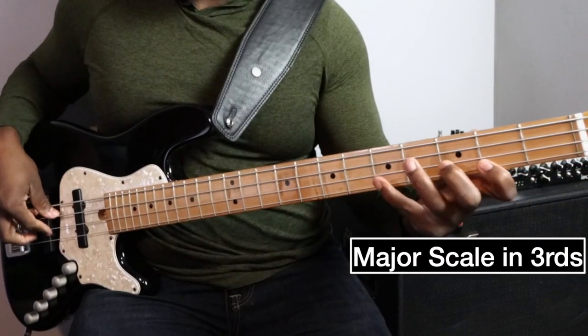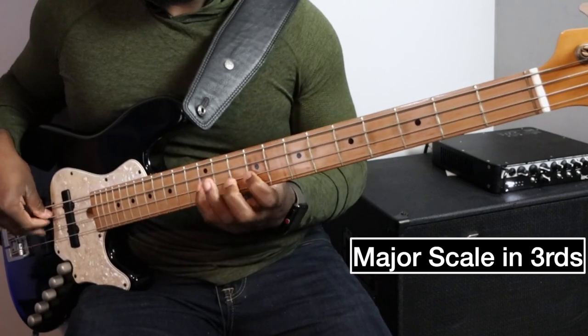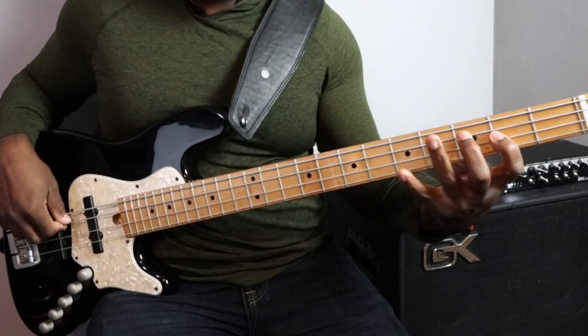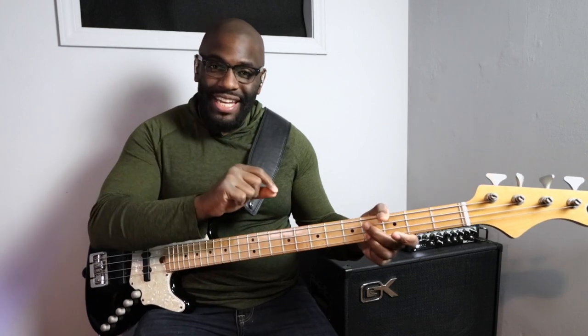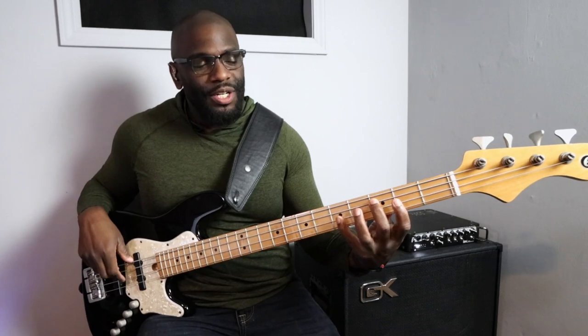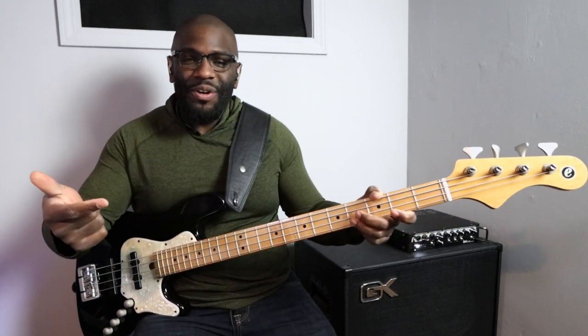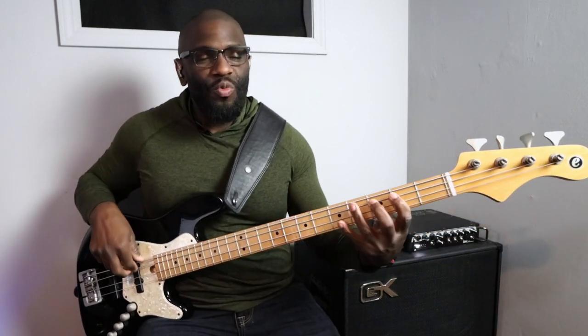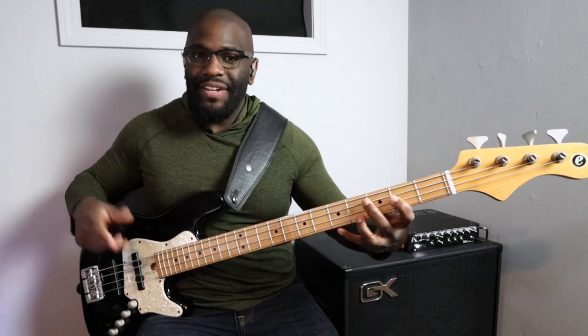So what we want to do is play the same exact formation we would with a scale in thirds, but with an arpeggio. We're going to play the first note of the arpeggio, the third note, the second note, and then the last note of the arpeggio.